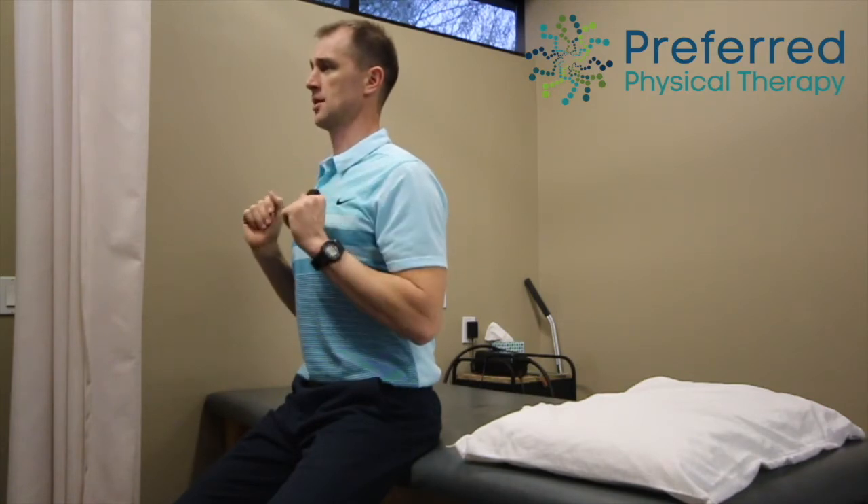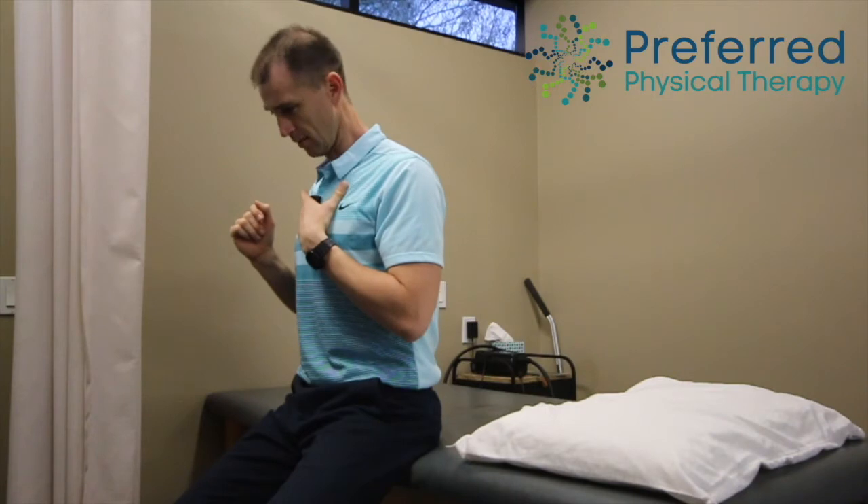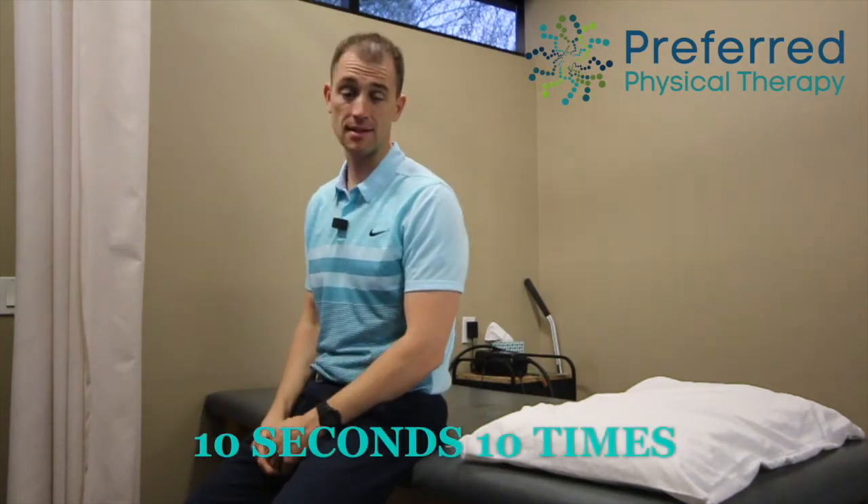Draw those ears back — chin to neck, not chin to chest, but chin to neck. This is great to do at red lights or stop signs: go ahead and draw that chin back and hold. 10 seconds, 10 times is great.